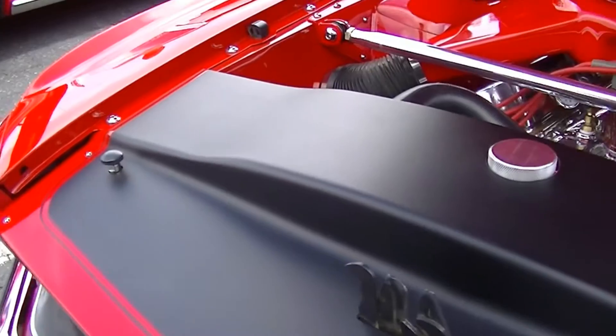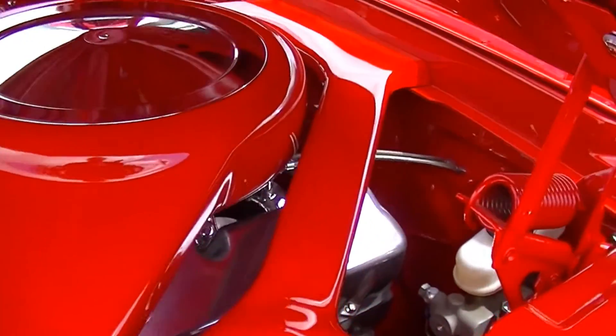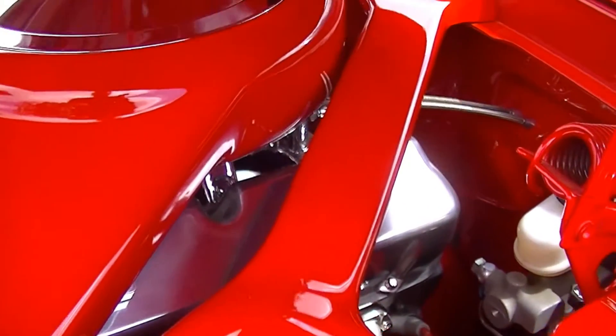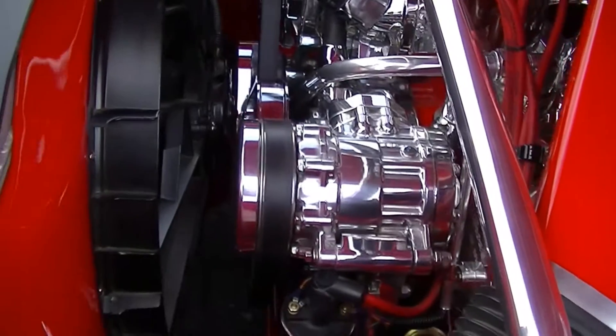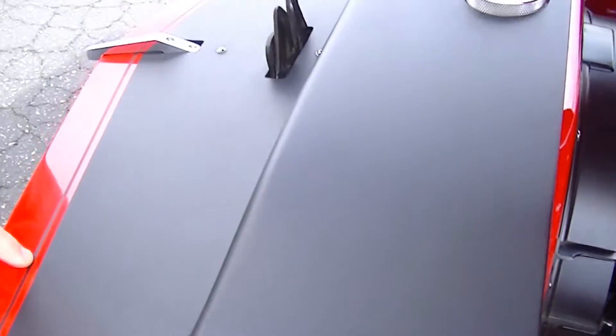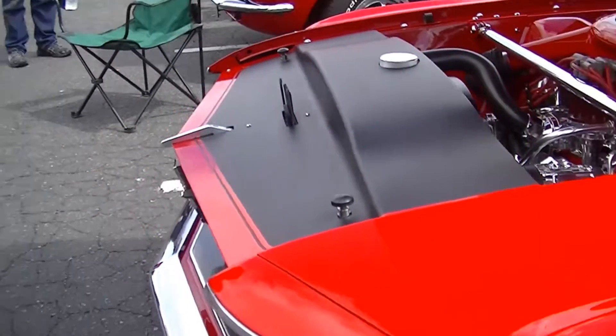I built the cover for the stock export brace that goes over the back there. It's all fiberglass. We made the air dam here to keep the air to the radiator and also to hide the horns and stuff underneath there.